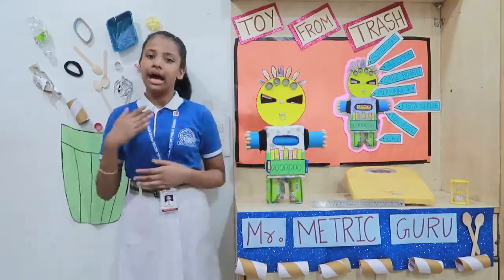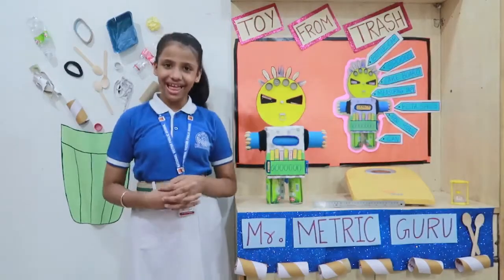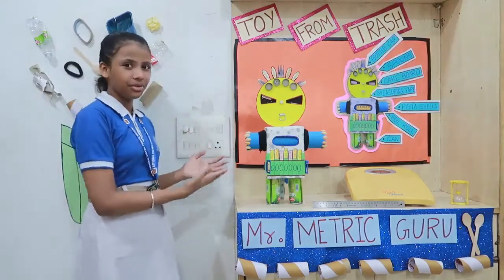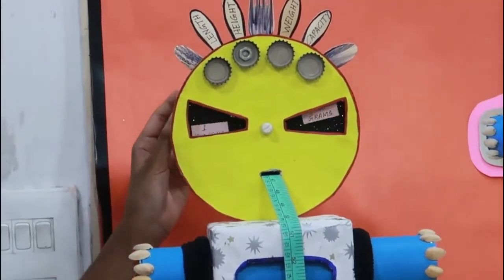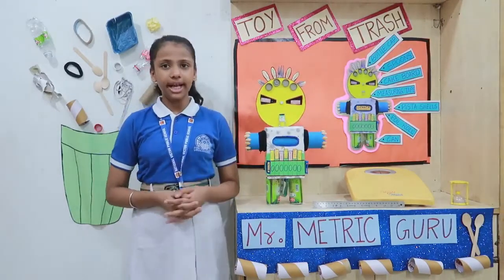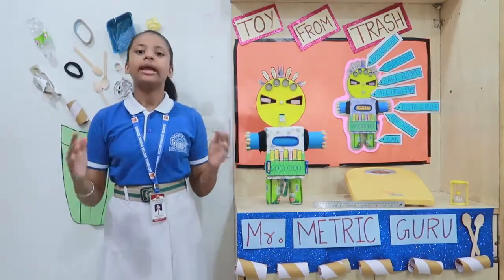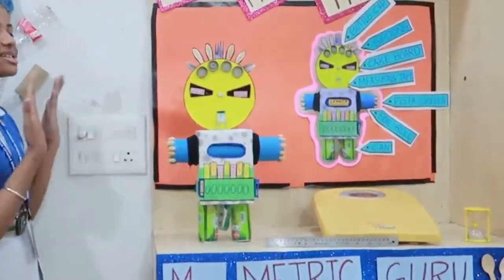Greetings to all. I am Brishika of Clan Fish from National Vita Public School Delhi, and today I feel immensely delighted to introduce my new fellow, Mr. Metric Groove. It helps you in measuring and converting units. In our day-to-day life we have various types of measuring devices, but what if we want to convert a bigger unit into a smaller one or vice versa? Mr. Metric Groove is the solution.